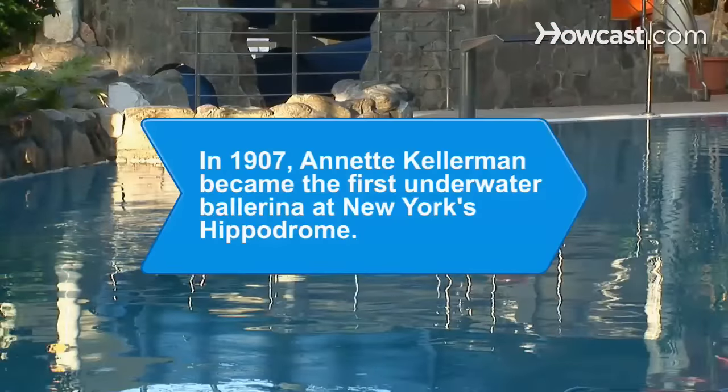Did you know? In 1907, Annette Kellerman wowed audiences at New York's Hippodrome as the world's first underwater ballerina, paving the way for women's synchronized swimming years later.